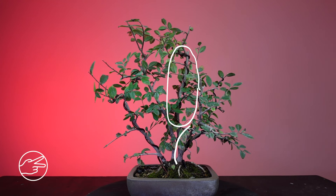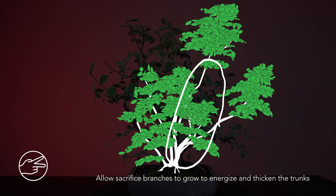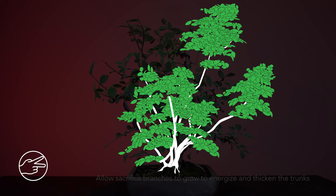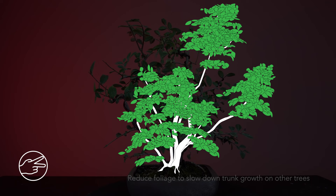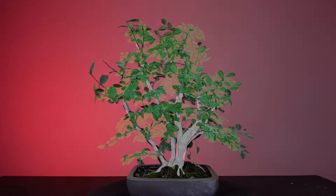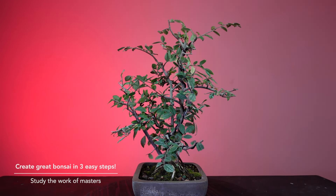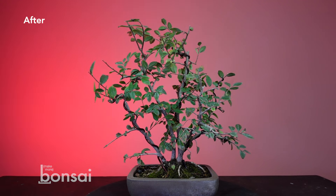I plan to encourage this trunk and this trunk to thicken more than the other three. The shorter trunk in front represents the older tree that was stunted by a storm, and the taller trunk would be the tree that occupied the space that opened up. The branches on those trees will be left to grow long, with a few sacrifice branches developed low on the trunks and facing the back so they can be removed later without leaving big scars. The other trunks will receive a different treatment — the amount of foliage on them will be limited to reduce vascular activity, preventing those trunks from becoming too thick and keeping their width in check. We'll check in on this clump planting in spring to make some pruning decisions that will help push this bonsai forward.